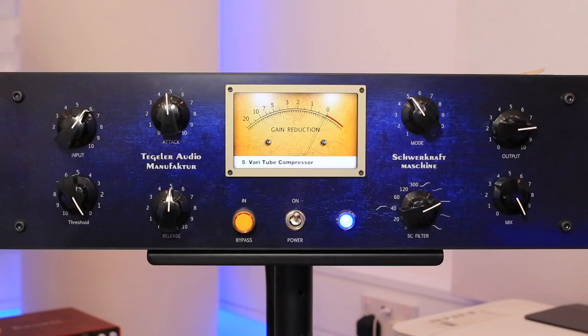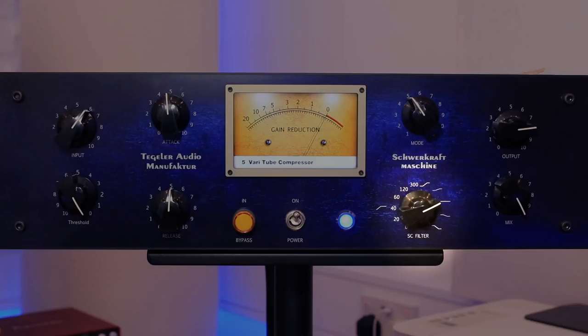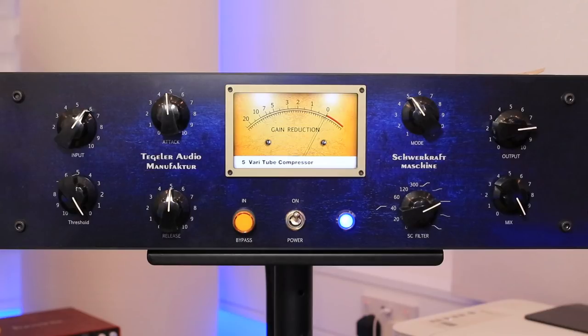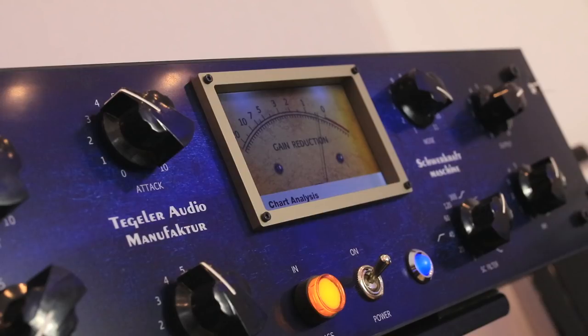Let's take a look at the face of the unit. I'm going to give you three seconds to spot what's missing — it's the ratio control. It hasn't got one, but it doesn't matter. We've got input, threshold, attack, release. On the right we've got a dial to select between the different compressor modes, a side chain filter control — absolutely love that — a parallel mix knob, and an output dial. In the middle there's a beautiful LCD display with a really wide viewing angle. The glare from the studio lights doesn't affect it at all.